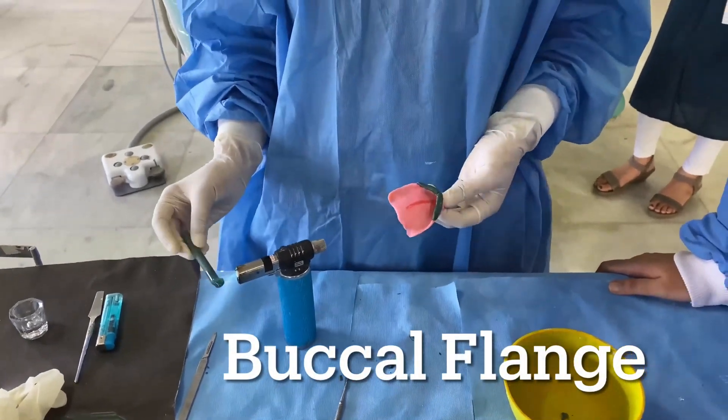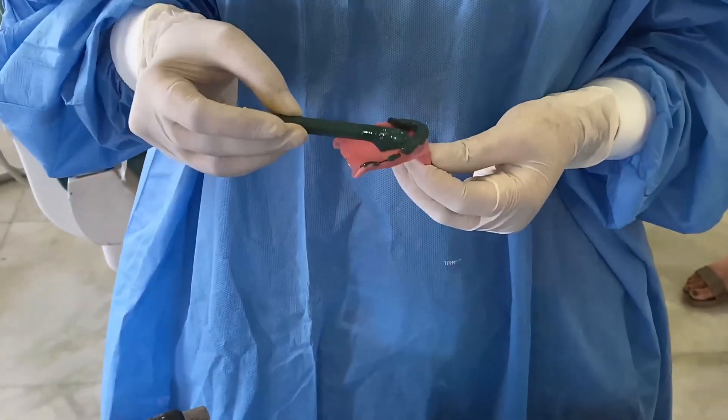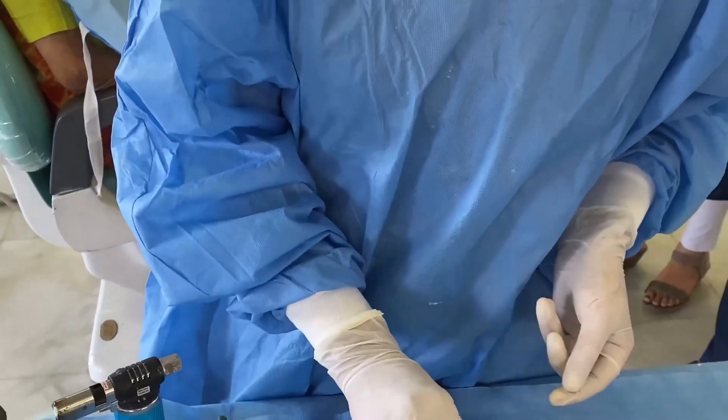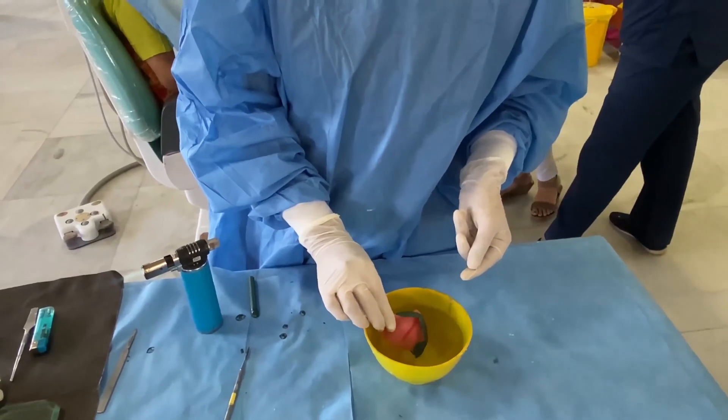The green stick compound should be added on the buckle borders of the tray. Place it in hot water and wet your gloved finger if you are trying to mould the borders. Before inserting it into the patient's mouth, place it in cold water for a few seconds so that the patient will not get any thermal injuries.